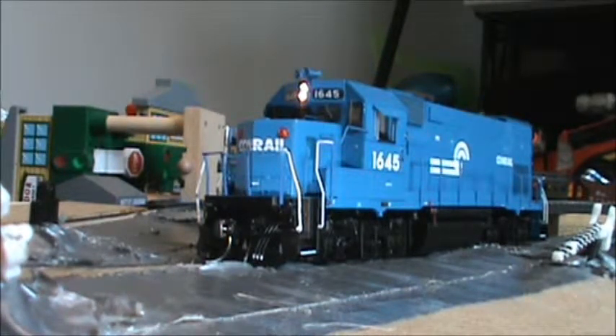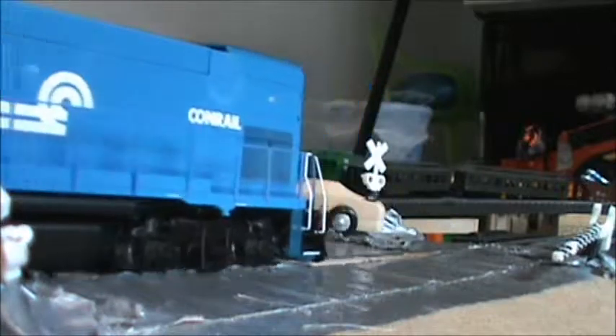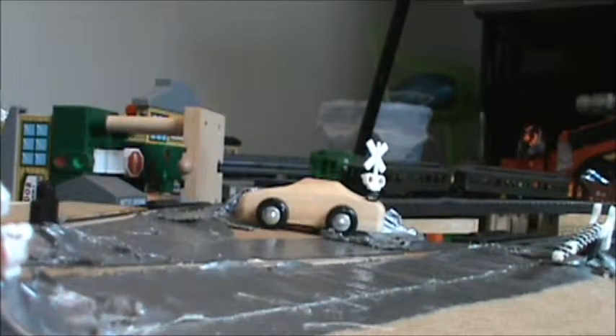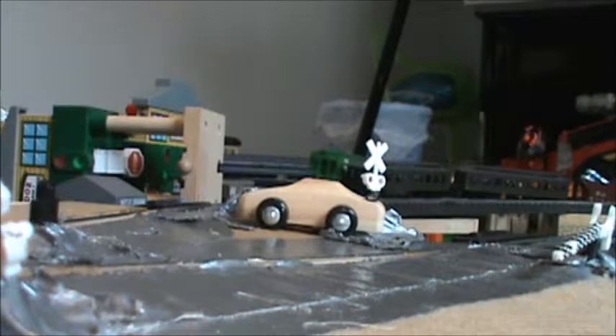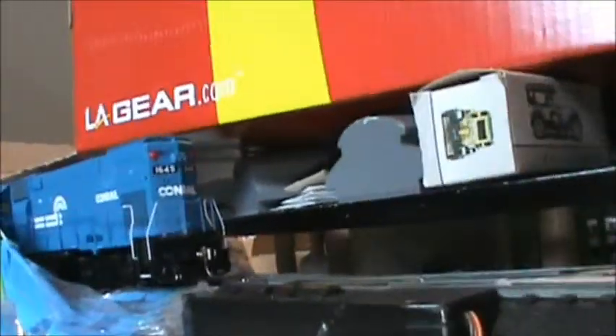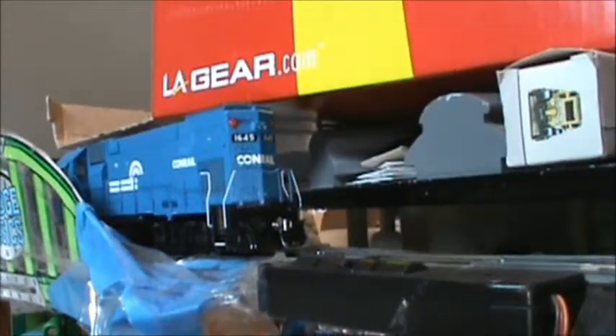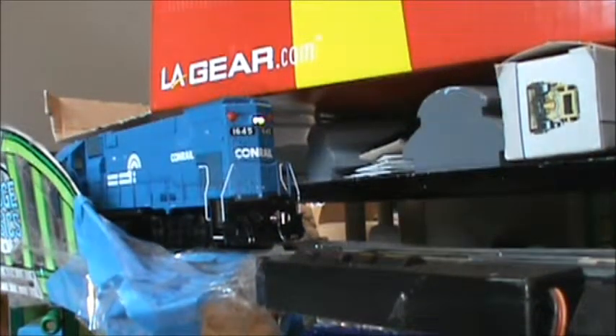Now the back shot — it's basically the same thing as the front: the plow, the marker lights, no ditch lights, same headlight. Nothing else different, but it's a local engine — these are for locals.